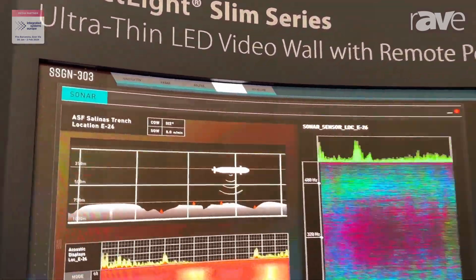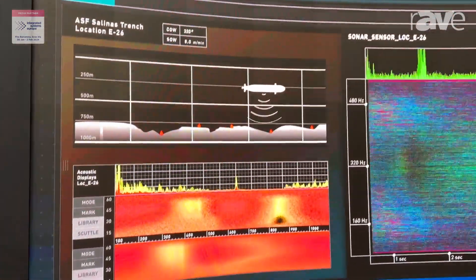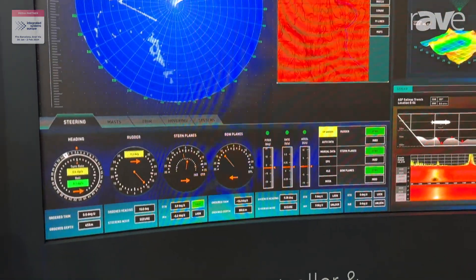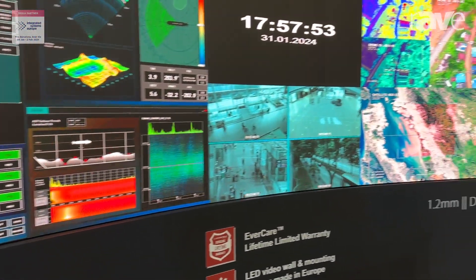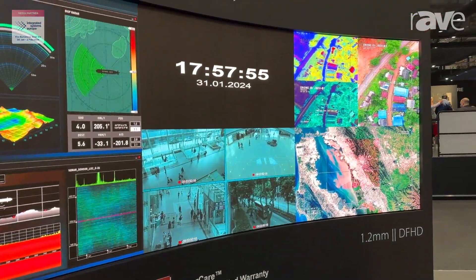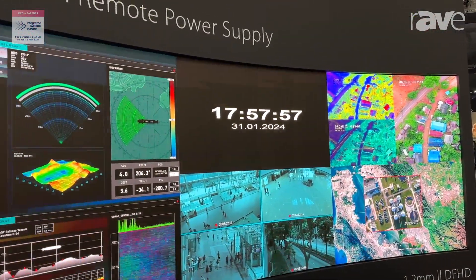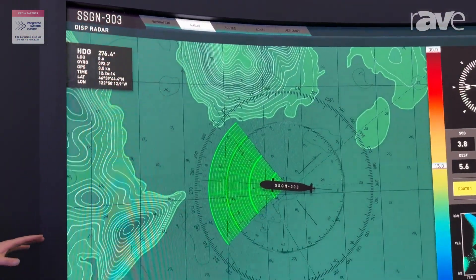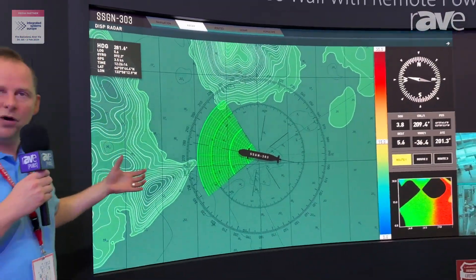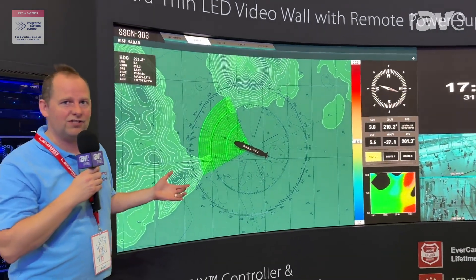One product that we are launching here this year is our DirectLight Slim series. It makes use of our known DirectLight Pro series in terms of modules, but we made something special with this. It's a solution typically used in control rooms or broadcast environments, and what makes it unique is the fact that it makes use of remote redundant power supply. So there's no onboard power supply anymore, no onboard electronics anymore.